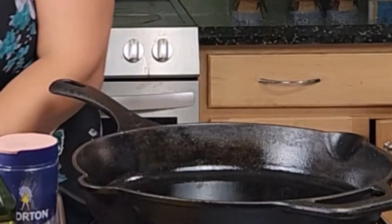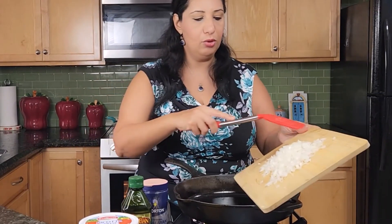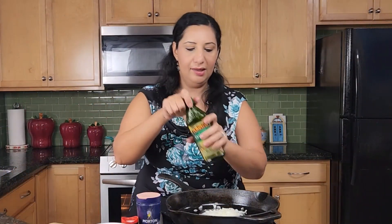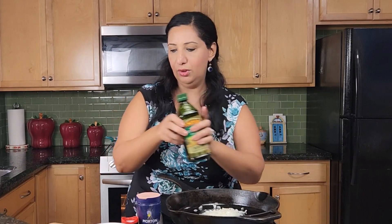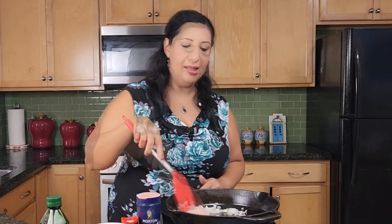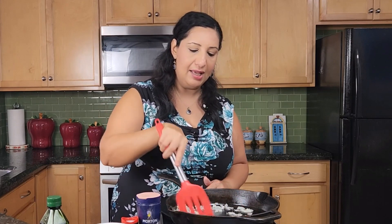I will start by boiling the tomatoes. Now my frying pan is ready and it's hot — I'm going to add the onions. I'll add a little bit more olive oil, about two tablespoons. I will fry the onions until they become translucent and then I will add the meat.